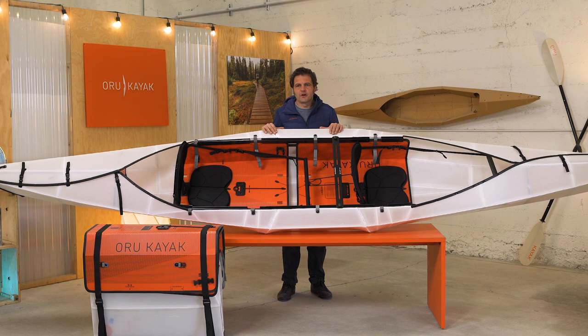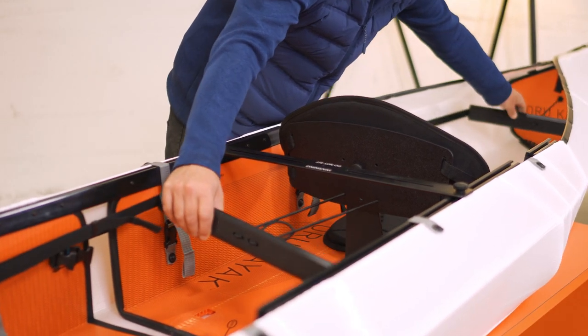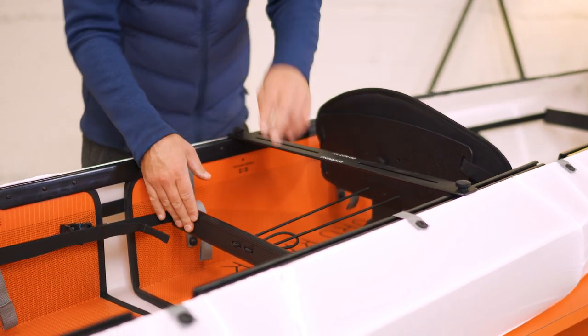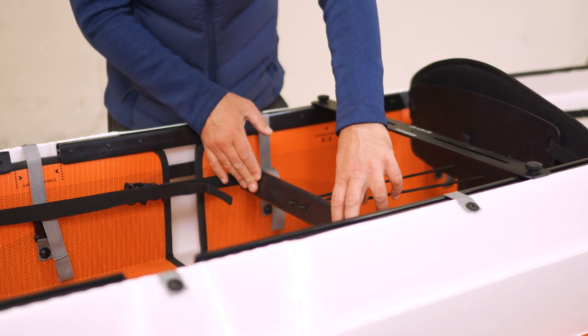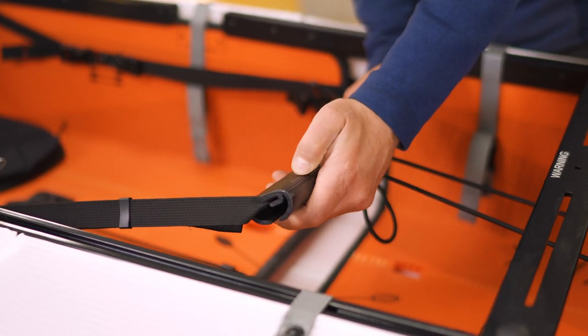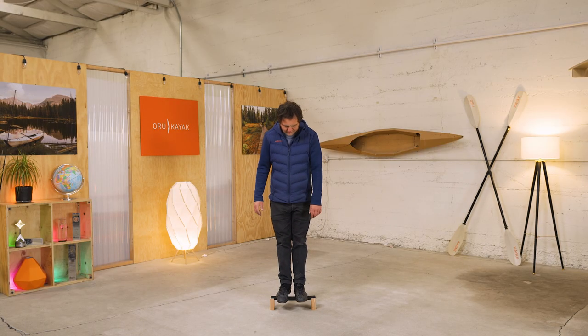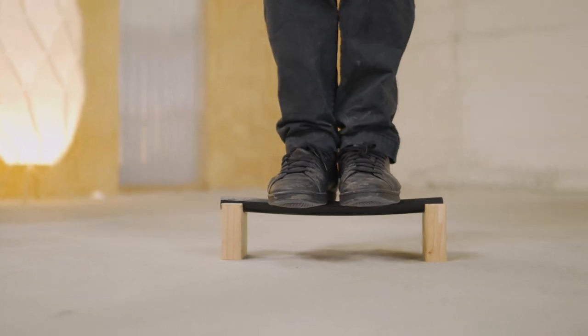Another important feature for comfort are the two adjustable footrests. These make it comfortable to sit for a long time with your legs out and let you keep your knees bent so your legs don't get cramps. Unlike a lot of kayaks, you can also adjust the footrests while you're sitting in the kayak. The footrests themselves are made out of super heavy-duty ABS plastic with textured grooves to get good purchase on your feet.